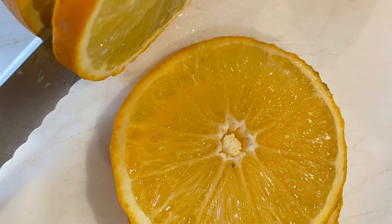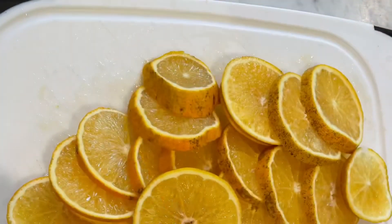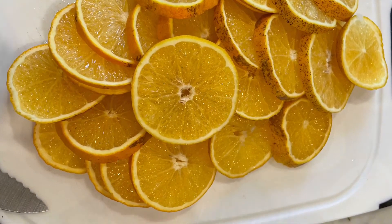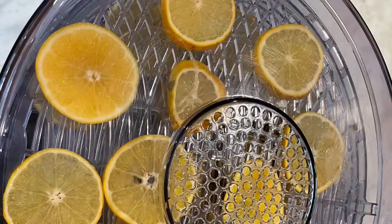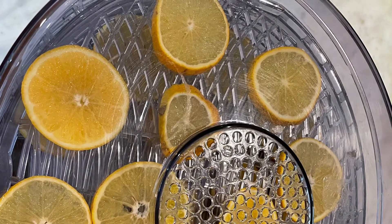The thinner you slice them, the easier they are to dehydrate. And this is what it looked like when I was finished. If you're going to use these to eat, you'll want to wash them real good first. Place them and separate them a little bit in the dehydrator so they have some air. Plug it in and turn it on medium.